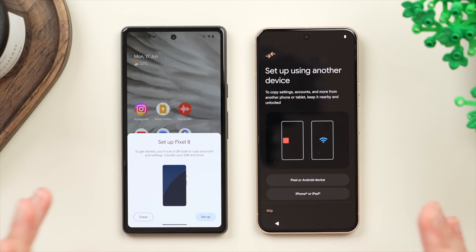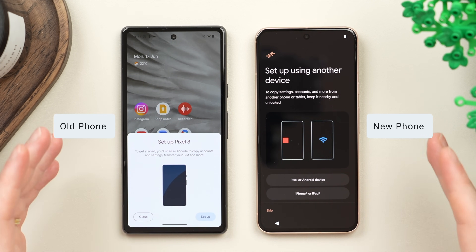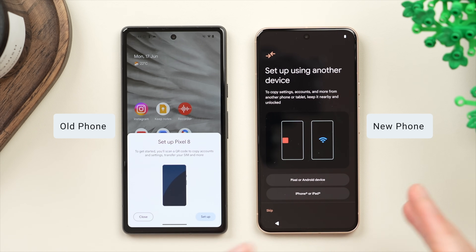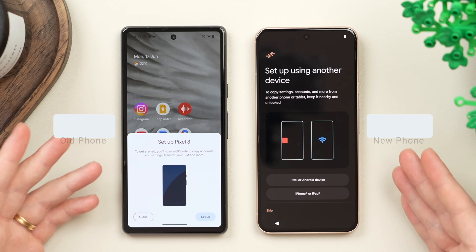Today I'm going to show you the best way to transfer all of your data from your old Android phone over to your new Android phone. In this video I'm going to be transferring from my Google Pixel 7a to my Google Pixel 8, but the same process will apply to all Pixel phones as well as most other Android phones.